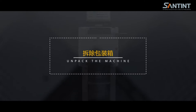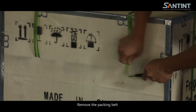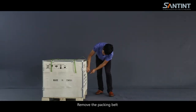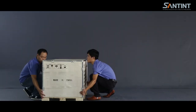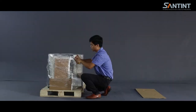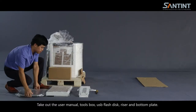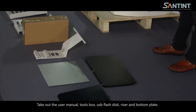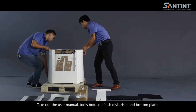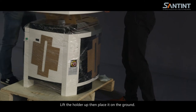Unpack the box and remove the packing belt. Take out the user manual, tools, bowl, USB flash disk, riser, and bottom plate. Lift the holder up and then place it on the ground.